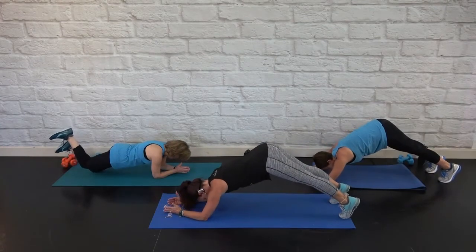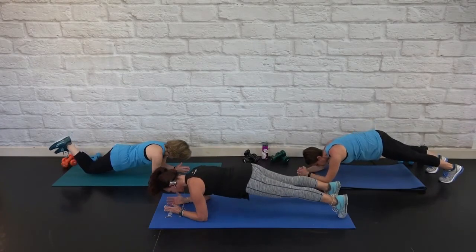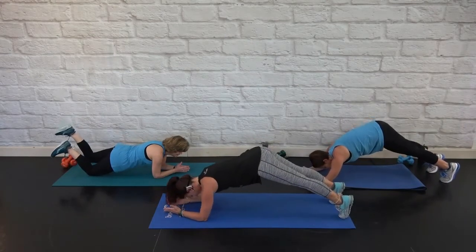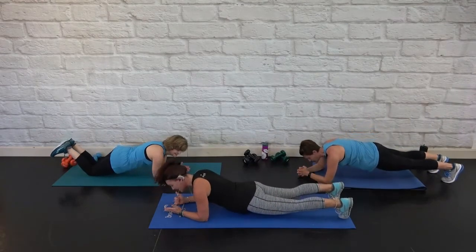Quick, slow and six. Quick, slow. Release.